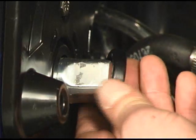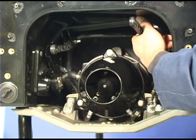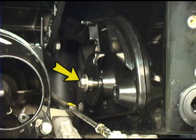Install the spacer washer onto the IBR actuator shaft. Install the U-arm onto the IBR actuator shaft. Hold the U-arm with one hand and install the starboard spacer sleeve, hex screw, and washer.